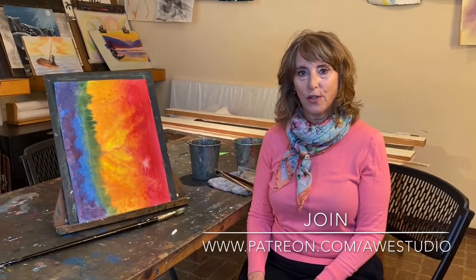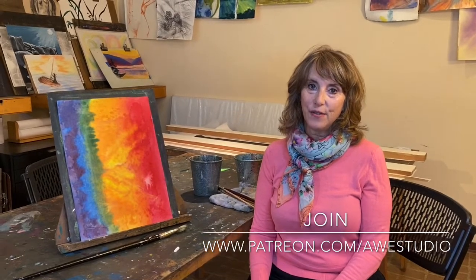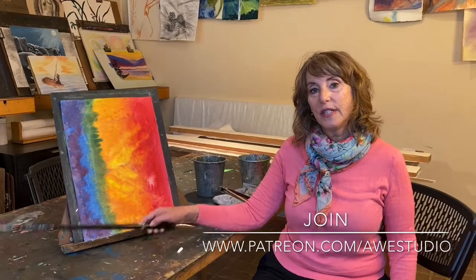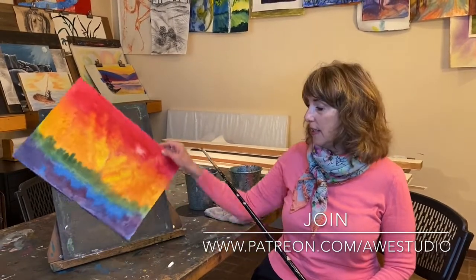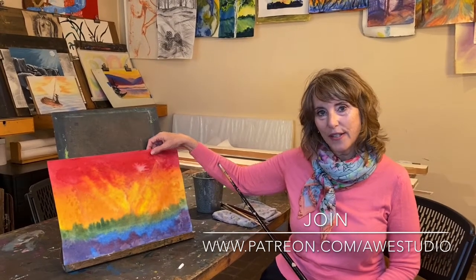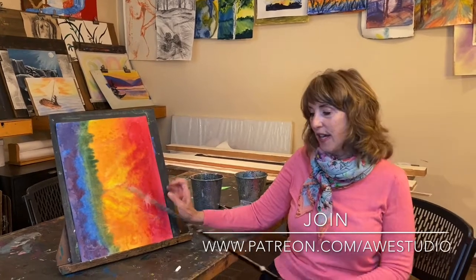Welcome everyone, and a special welcome to my Awe Studio Patrons from Patreon in the Imagination tier. Today I'm going to take this painting, which was done in the Inspiration tier as a landscape, and I'm going to transform it into a mermaid, believe it or not. And here's how I'm going to do that.